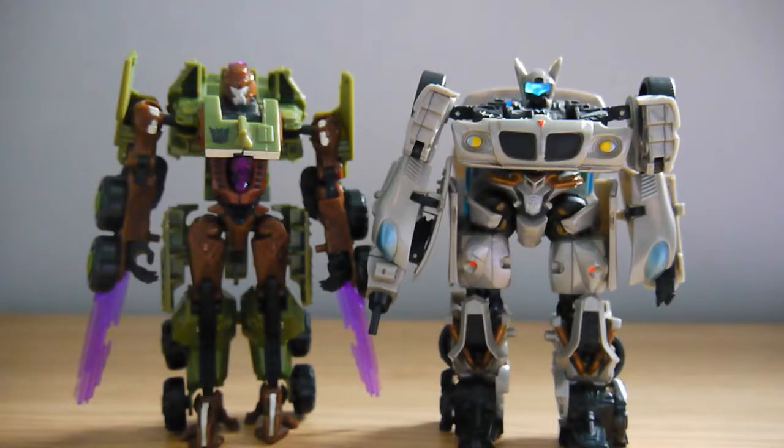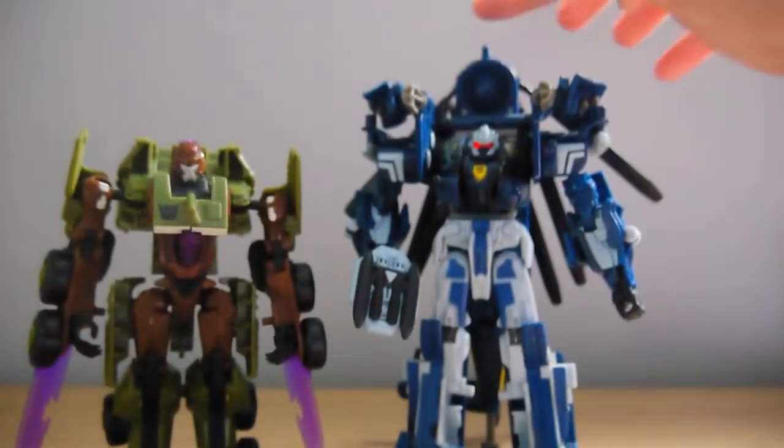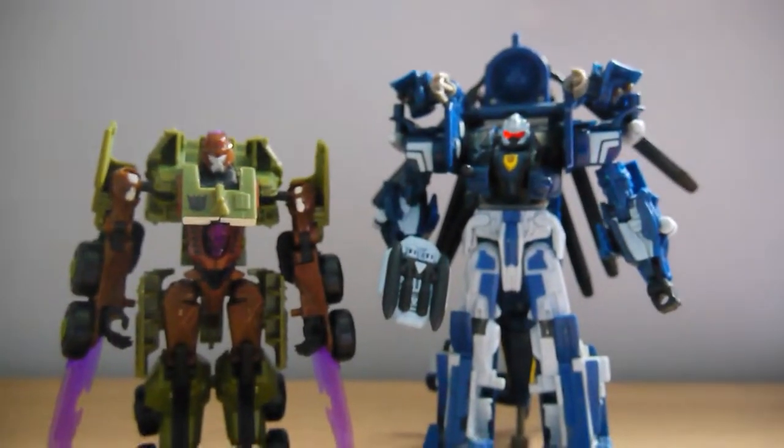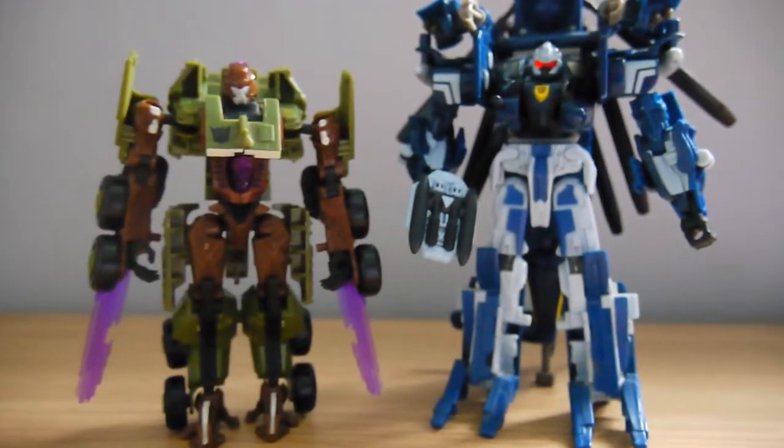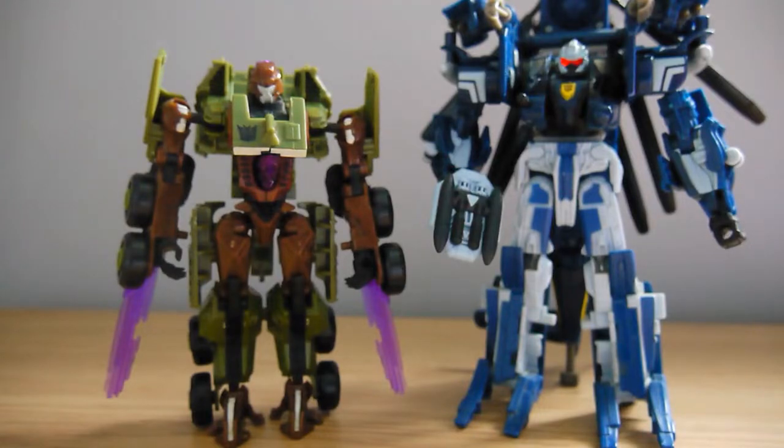For a quick size comparison, here he is against a fellow first movie Deluxe Class figure, Jazz, so you can see how deluxes match up against one another. And here he is against Whirl, the figure he comes with in the Toys R Us exclusive two-pack. Whirl is representative not only of a Voyager class figure but also of a modern Leader class figure, as they come up to about the same height nowadays. So this is a comparison of an old standard deluxe against both an old Voyager and a modern leader.